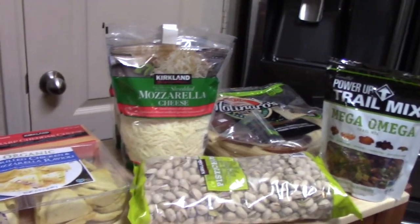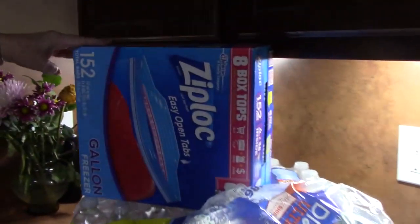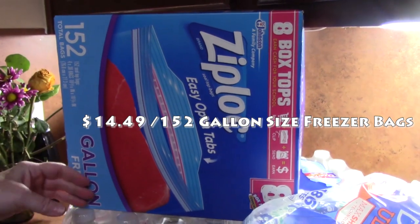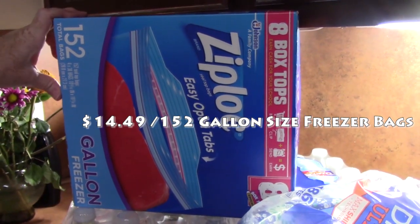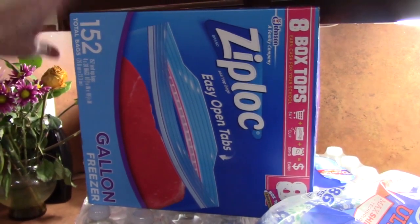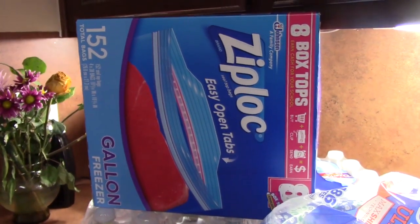We're going to start with this — $1.52 total — the Ziploc easy open tab gallon freezer size bags. I was out of those and was using my smaller ones, so I picked up those. Hopefully those will last me about two months, maybe more than that.